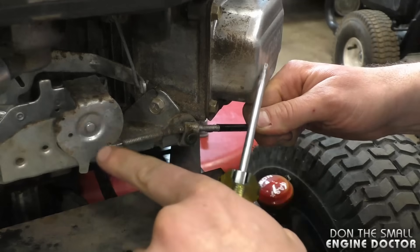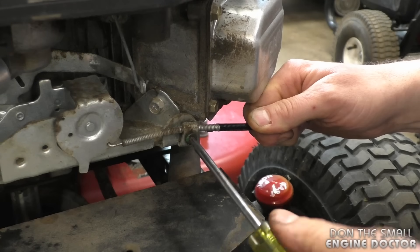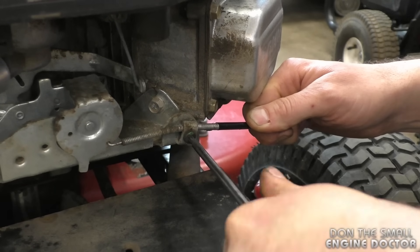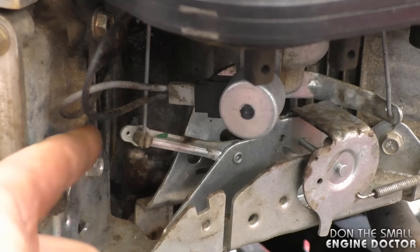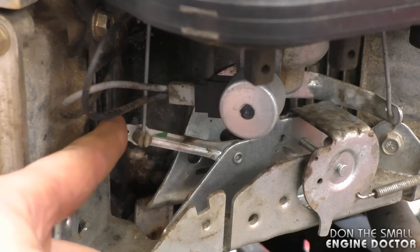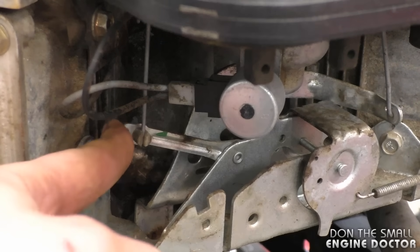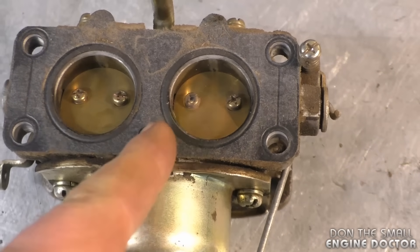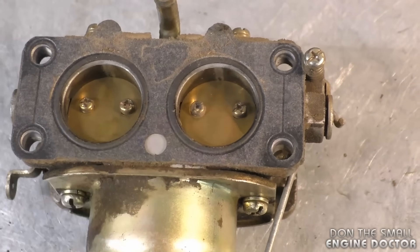Pull on the cable — you can see that moved a bit — then retighten the screw. With just that small cable adjustment, you can see that the choke linkage is very tight now. What that means is the choke is fully engaged when you have the throttle lever up in the choke position.